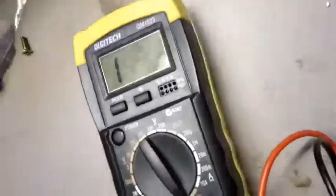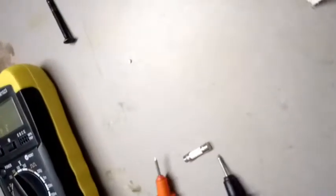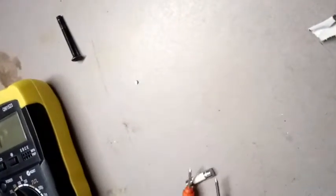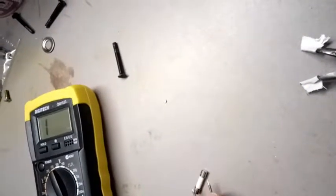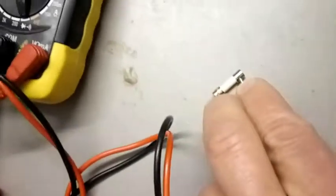Multimeter on continuity. Bit hard to do with one hand. Nada.